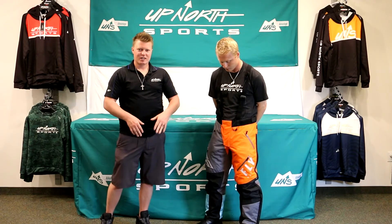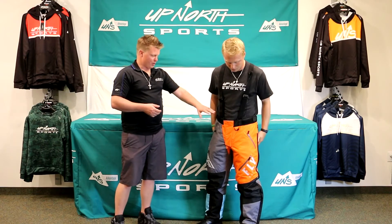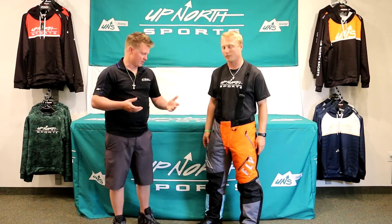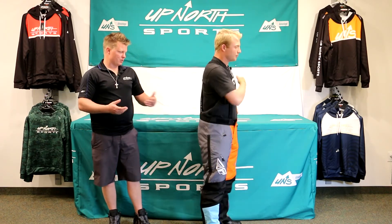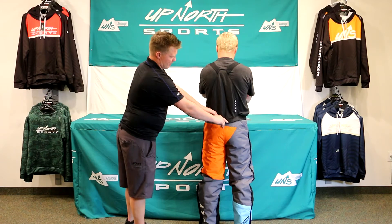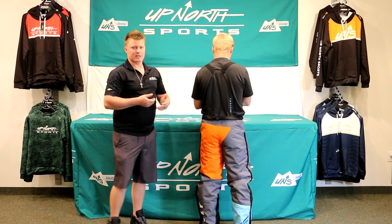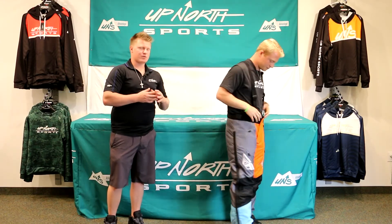One thing you'll appreciate is this magnetic closure storm flap on the front — it's going to be easy if you need to go to the bathroom quick. The suspenders are removable: you undo the front, zip off the back, and you instantly have a pair of pants. There's also some nice Velcro closure if you want to tighten things up, plus belt loops so you can throw a belt through there. So if you want to wear these snowboarding or skiing, that's a great option too.